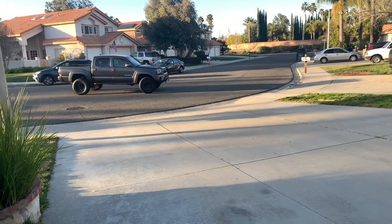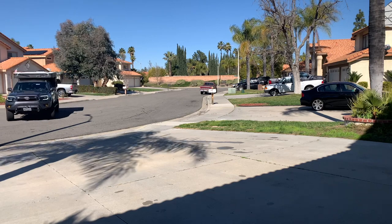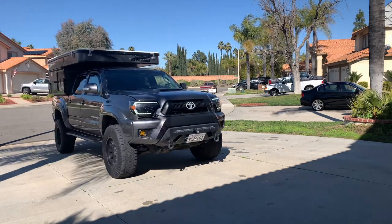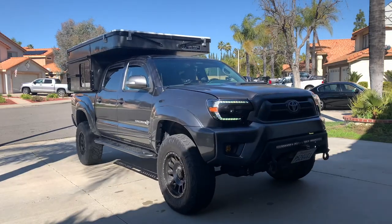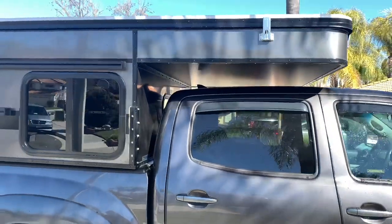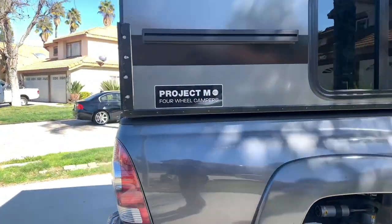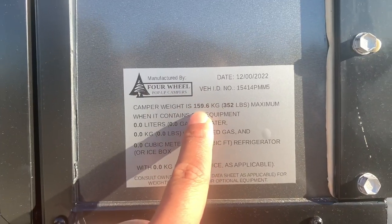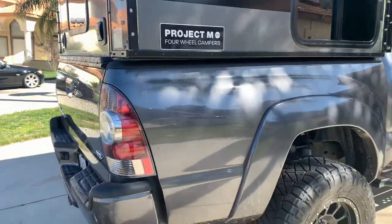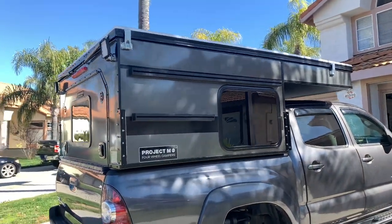We then sent the truck to Four Wheel Campers for the installation of the Project M. The Project M is a topper — it is not a slide-out, which makes it lighter compared to other campers of the same footprint. This means we can still tow our trailer if we need a base camp, but have the option to only take the truck for more challenging trails.